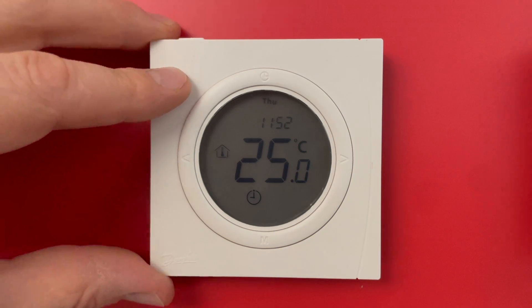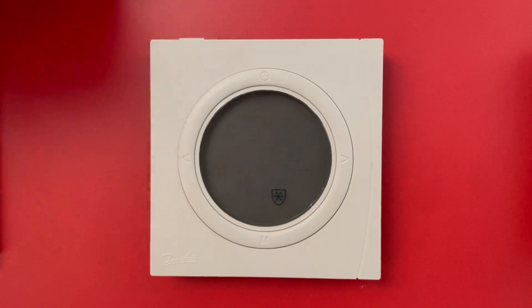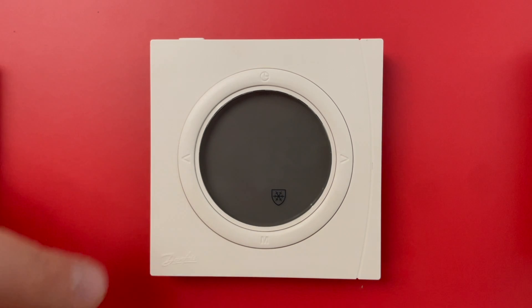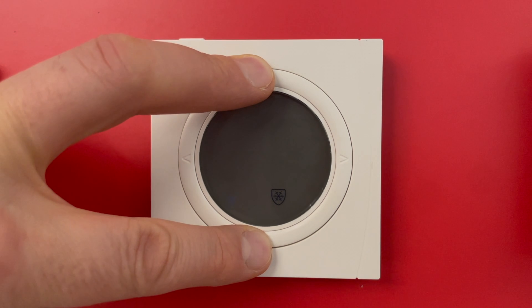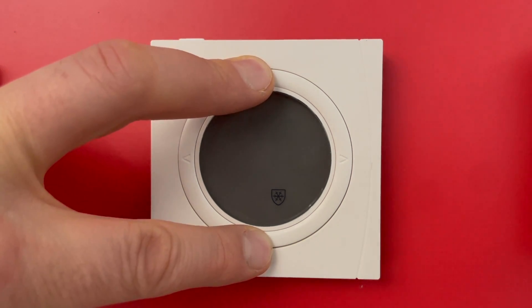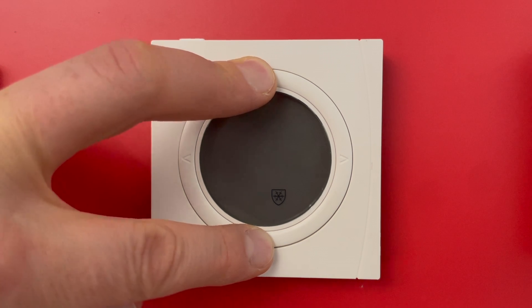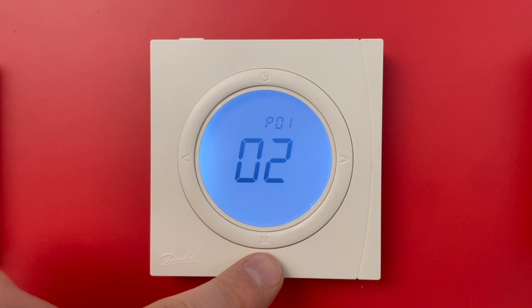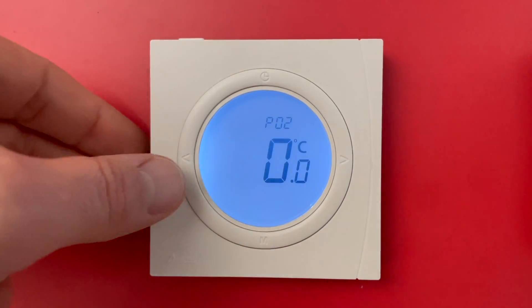What we need to do is get into the hidden menu. We push the on/off button once to switch the thermostat off — it goes to frost protection. Then I push clock and M and hold it for a while. I now have P01; I skip this one and jump to P02.